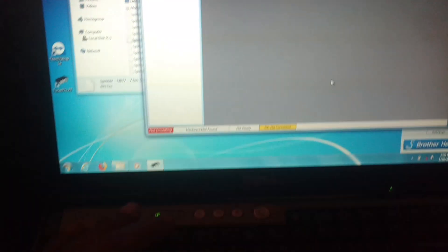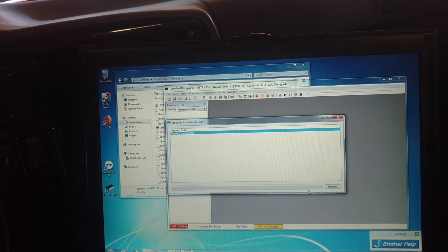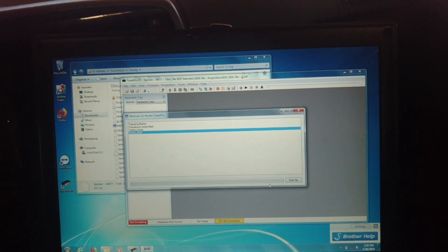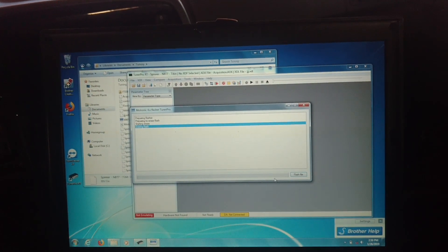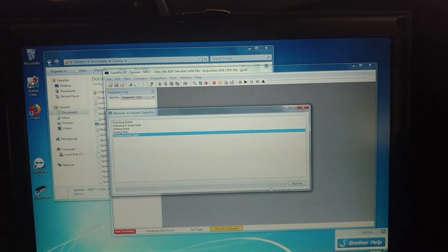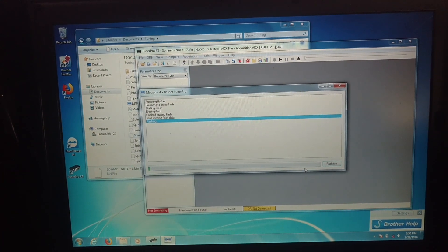Got everything set up. Control F and preparing to erase. Starting to erase — flowing right along. I'll come back when my flashing progress gets a little closer to being done here.